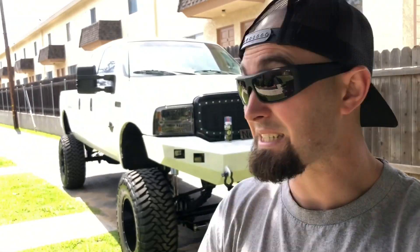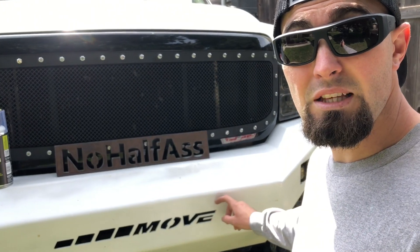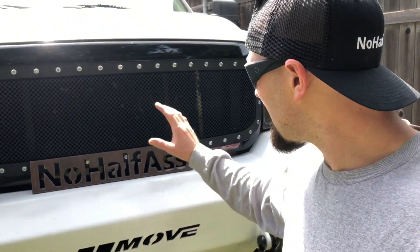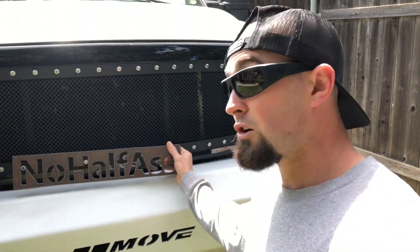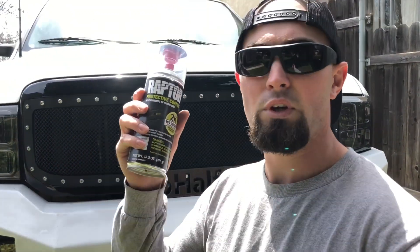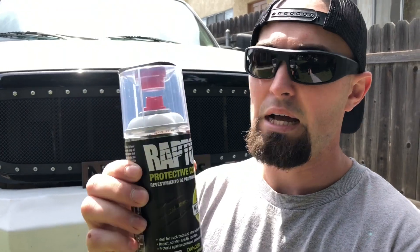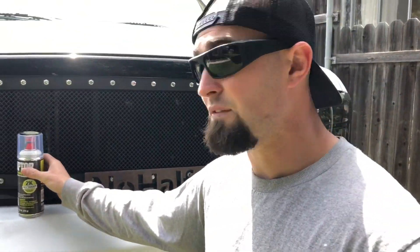What's up you guys, it's Cody coming back at you with another video. Today we're doing something completely custom to the 7.3. We're cutting a square out of the move bumper, removing the 'move' cutout, and replacing it with a 'No Half Fast' cutout. We're gonna weld it, grind it smooth, and then cover the bumper in a white bed liner out of a spray can. It's gonna have that white textured spray bed liner look.